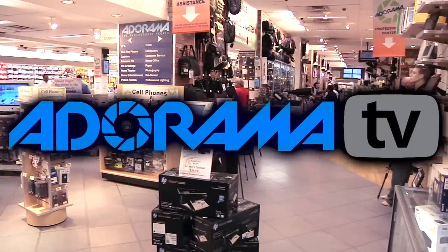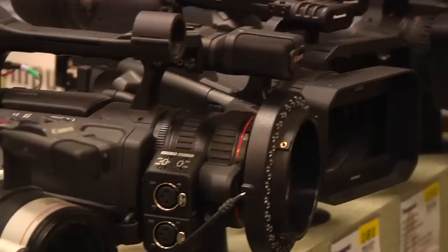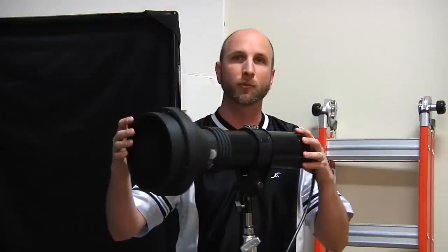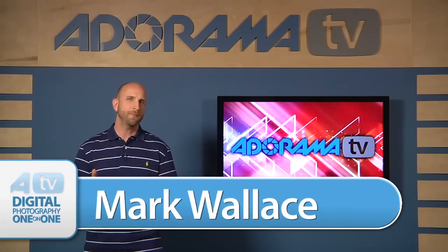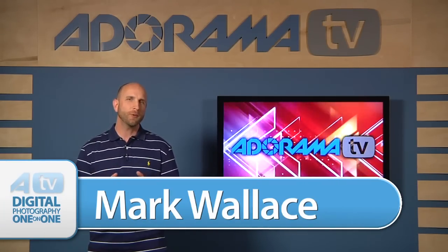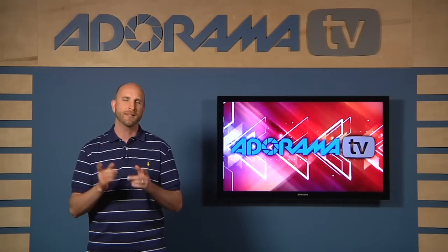Adorama TV presents Digital Photography One-on-One, where we answer your questions. Here's your host, Mark Wallace. Hey everybody, welcome to another episode of Digital Photography One-on-One. I'm Mark Wallace.